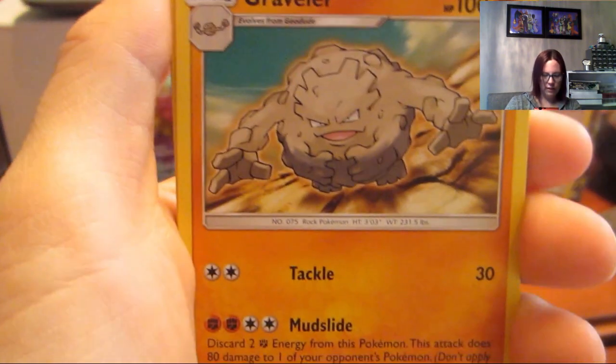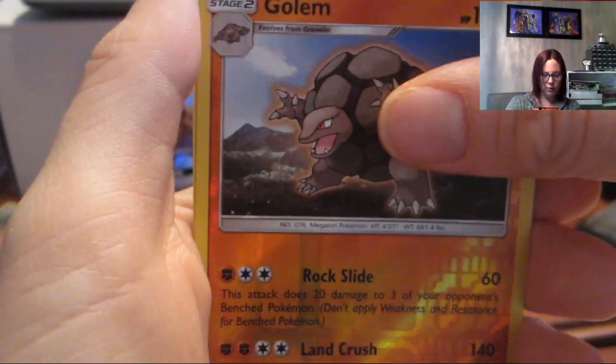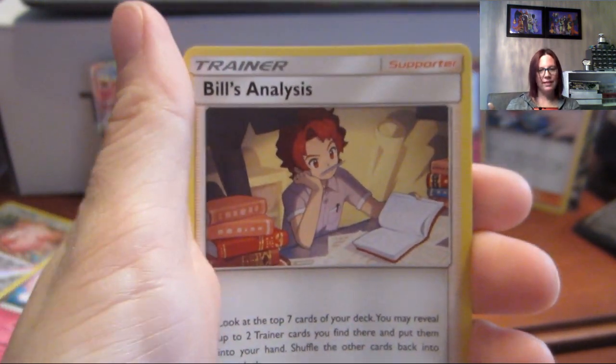Last pack: energy, Graveler, Giovanni's Exile, Brock's Grit, Pikachu, Voltorb, Koffing, Cubone, Geodude, Golem, and Bill's Analysis.